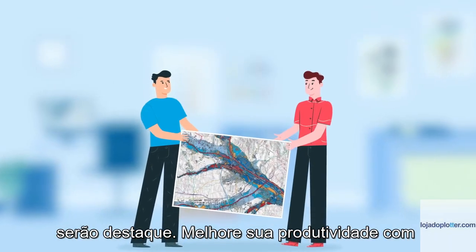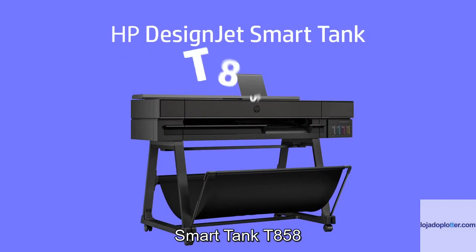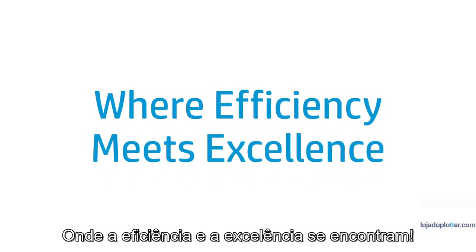Enhance your productivity with reduced costs, leaving a lasting impression with the HP DesignJet SmartTank T858, where efficiency meets excellence.